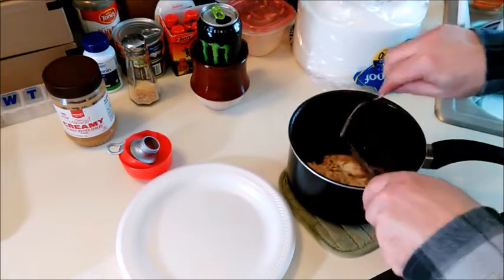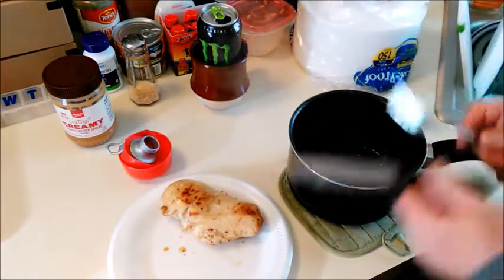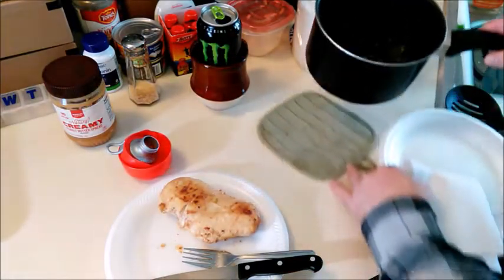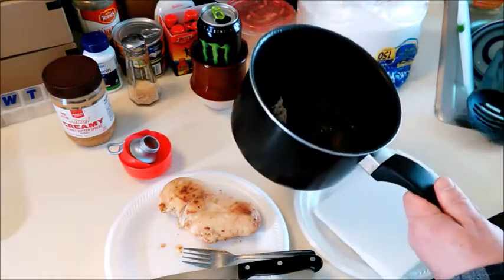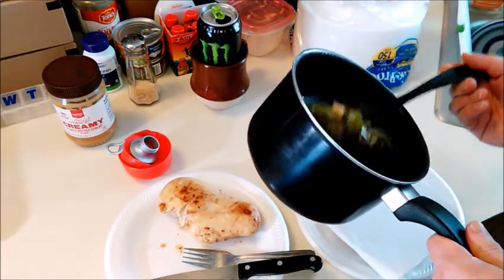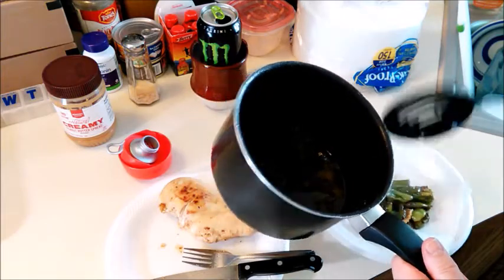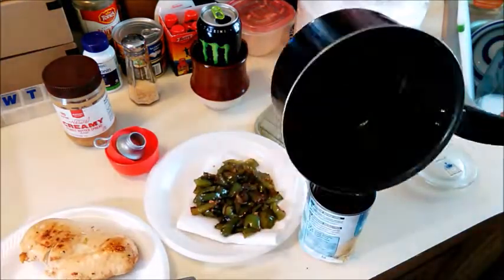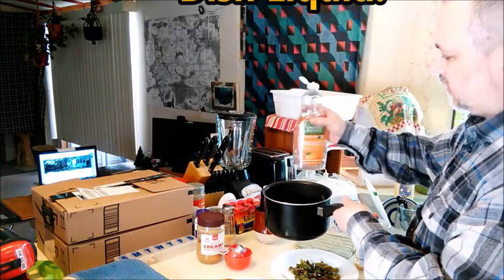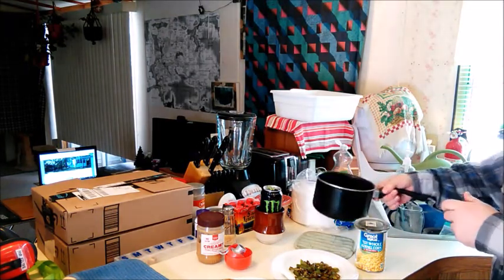I'm going to take this chicken out. Something a little different here — I'm thinking how good this would be with just pure coconut oil. I'm going to let these drain a little bit on a paper towel. I'm going to use a little bit of my 7th Generation dish soap — just a drop, I don't want too much. I'll let that soak; it'll make it much easier to clean.